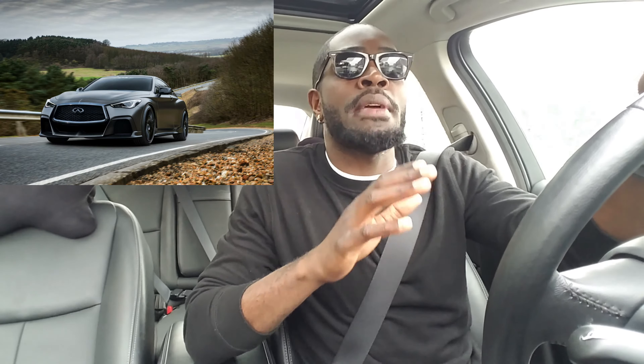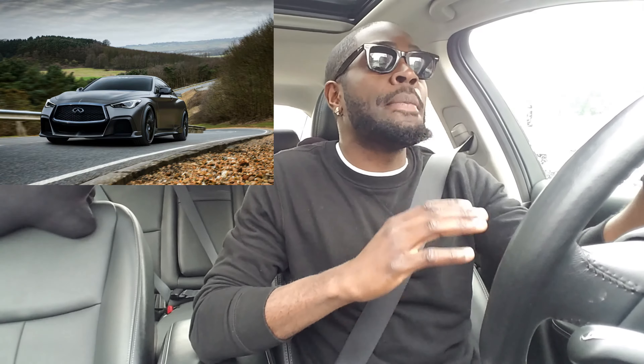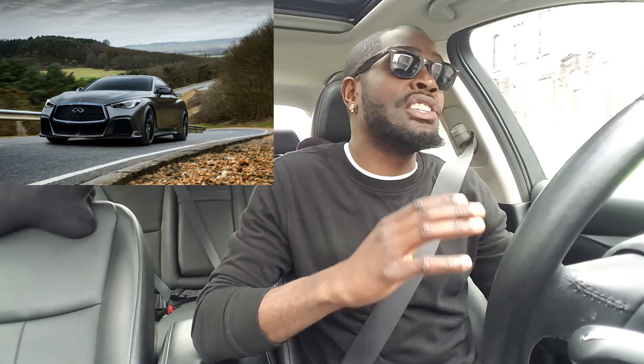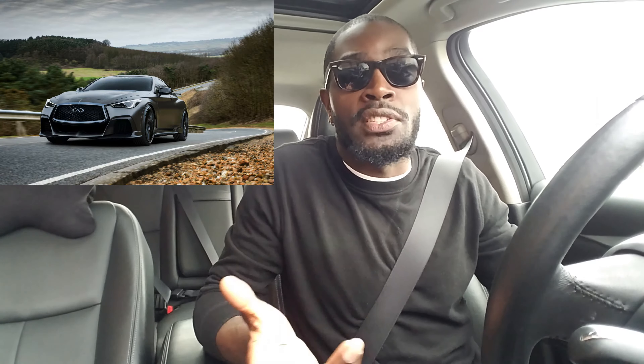First thing: the 7-speed automatic transmission needs to go, period. They've been using the same old technology in their transmission for almost a decade now. Other auto manufacturers have moved over to DCTs — dual clutch transmissions — which put down way more power to the ground than these slush box automatic transmissions. Come on, Infiniti. Even the Acura ILX has a dual clutch transmission, and that's a transverse mount motor.